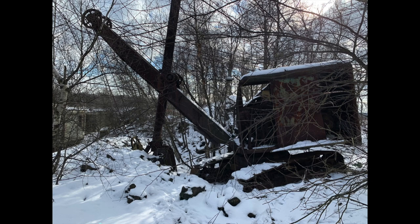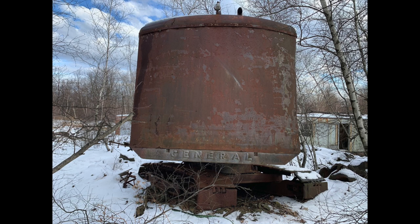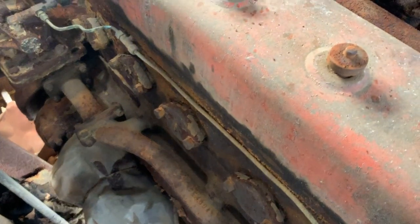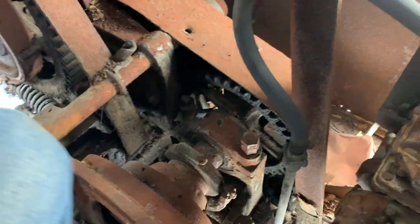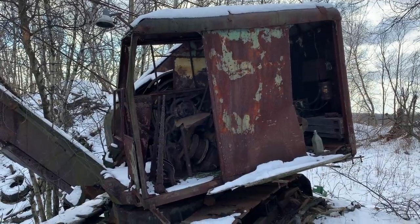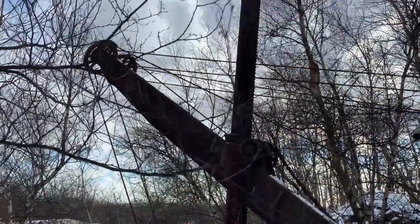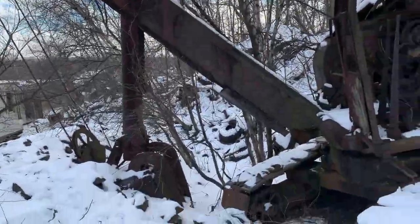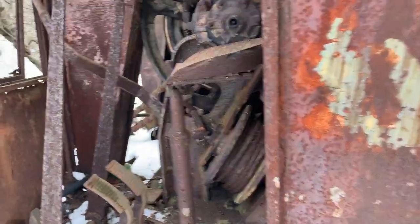Here's a General shovel, also a three-quarter yard machine. It's been sitting a long time. You can see there's no access panel into the rear of the engine compartment. I think this is a Budda six-cylinder diesel — not sure if anybody could verify that. You can see on the outside of the house there's a catwalk to go from the operator station to the engine compartment, or vice versa. This one also has a chain drive for the crowd, similar to the Lima.